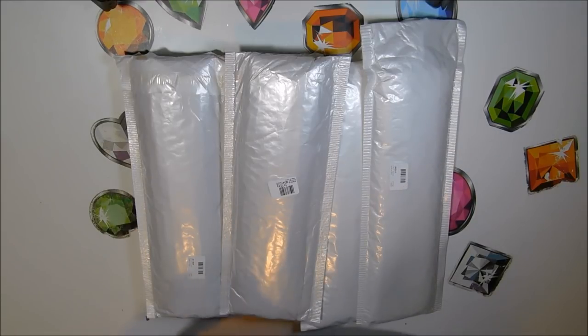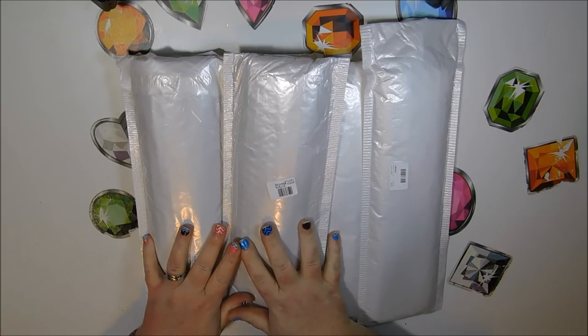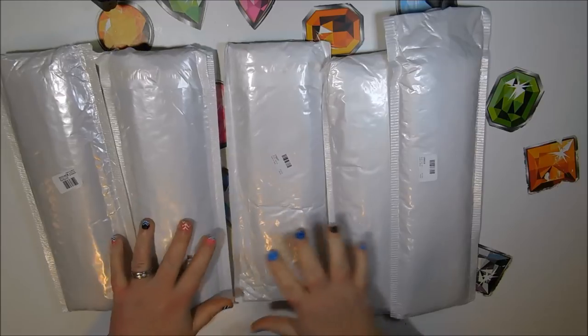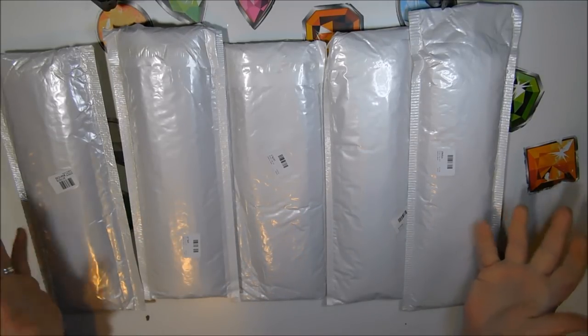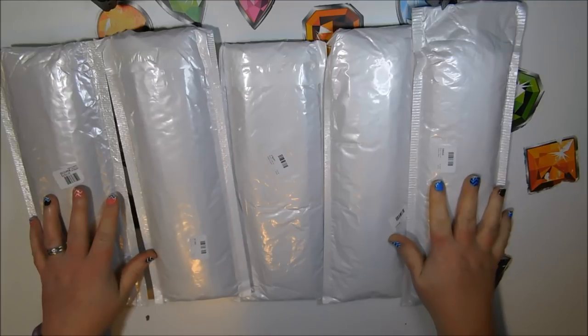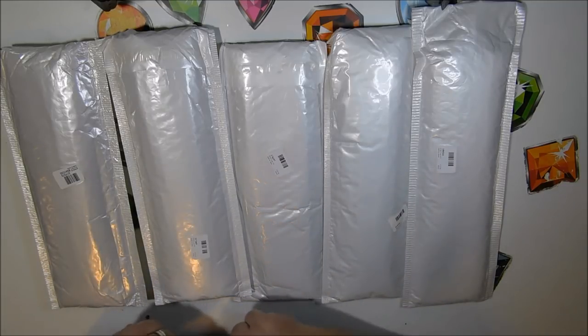Hello everyone, I hope you are having a wonderful day. This is Donnie, welcome back to my channel — you're watching Diamond Painting by Donnie. Today I have a little bit of a new frog haul. There's only five here, but it's been a while since I ordered from New Frog. This came on January 2nd, and I'm getting caught up — this was the first package I received in the new year.